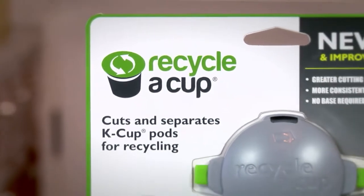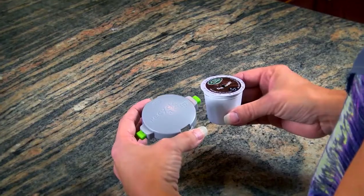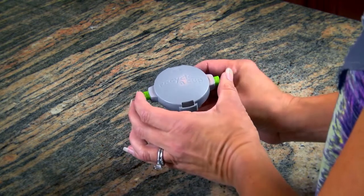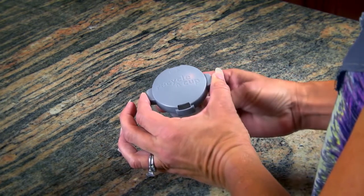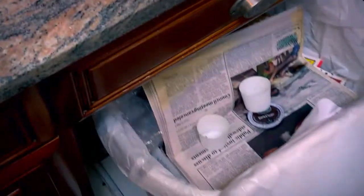Introducing Recycle-A-Cup. In just a few steps, you can help solve this problem by allowing your pods to be recycled. Simply load the pod into our unique Recycle-A-Cup, press the green buttons, and twist once completely around the pod. Use the grinds as compost and recycle the rest.